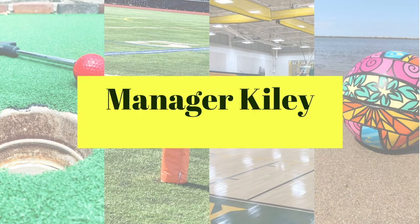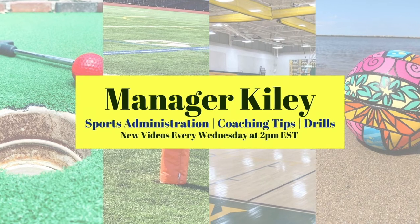Hey guys, it's manager Kylie and in today's video I'm going to share with you all the different pieces of equipment you need to play soccer. This is recommended if you're a beginner of the sport or even if you've been playing for a while. This sport doesn't require as much equipment as some other sports do, but I'm still going to go through the different things and sizes to look at depending on your age and skill level.